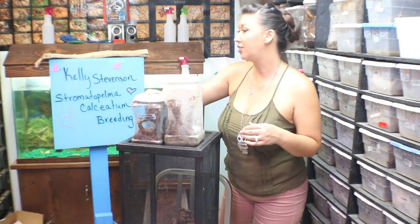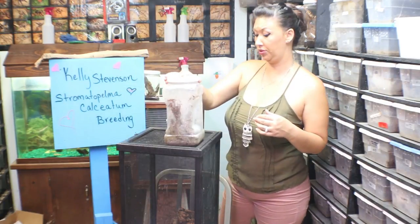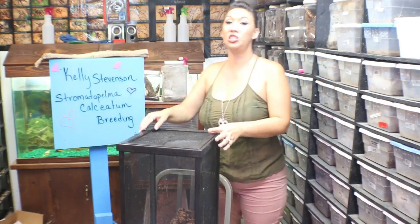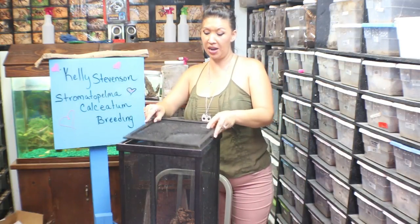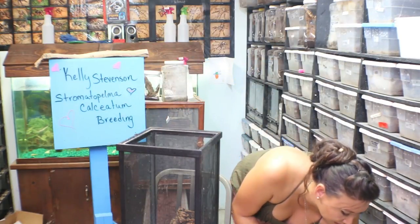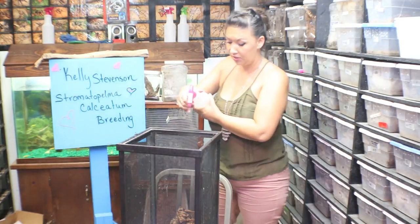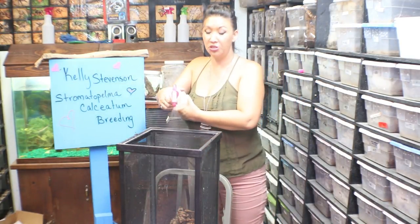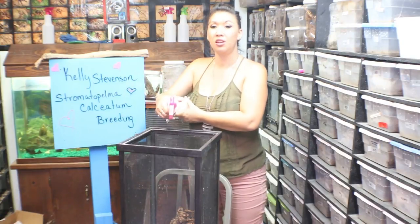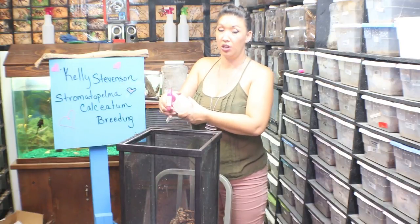A lot of breeding has occurred in there. There are tarantula love pheromones in this breeding chamber. And although I do clean it, I do not scrub it out thoroughly because those are chemicals that stimulate breeding. There are a few things you can do to stimulate breeding. Number one: serious hydration. Number two: put them in an environment that facilitates breeding. Number three: without totally taking them out of their comfort zone.